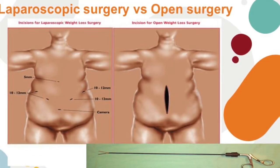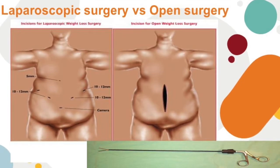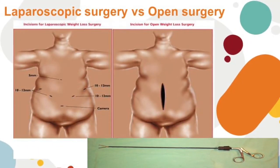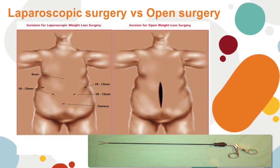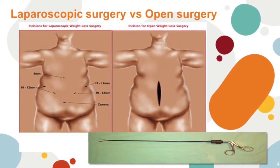On this slide, it gives you an example of where your incisions will be after surgery. To the left is what your surgery will be — the laparoscopic — and to the right is what the surgery used to look like: open surgery, with six small incisions shown for comparison.